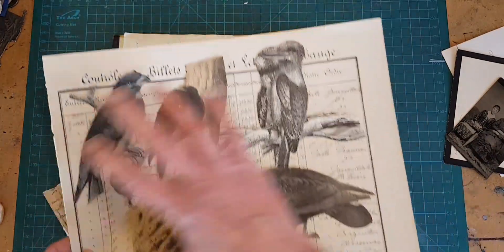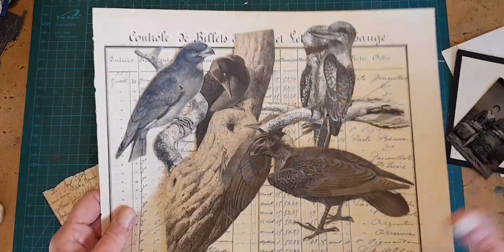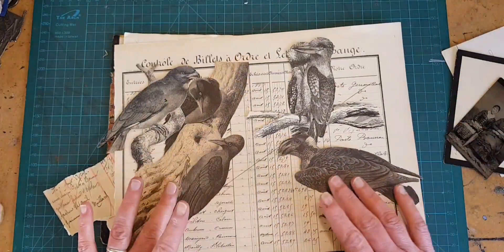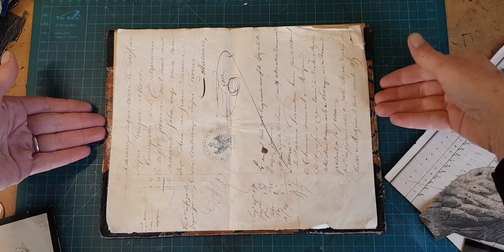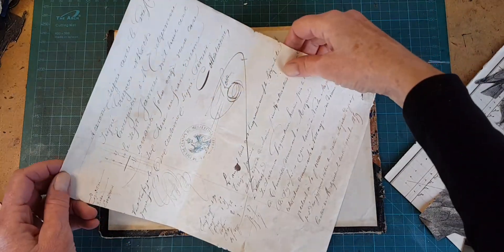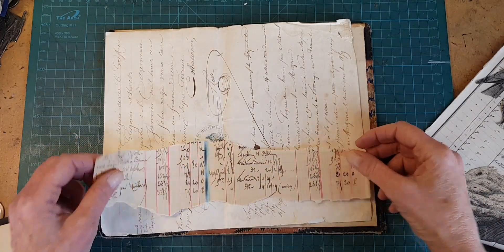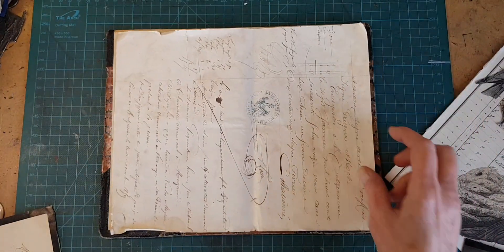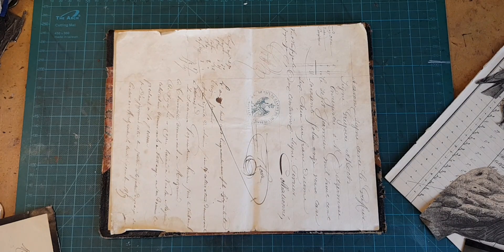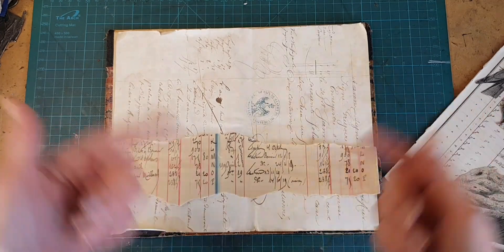I'm going to start putting this together, and as I sometimes do, I'm going to talk about what I did not use to show how you get to the layout and the piece that you do use. The first thing is: how do I want to orient my paper that is the background? This actually has an organically correct feel up and down-wise, but I know I'm going to be putting that border here, and I would be losing quite a bit of that marginalia that I fancy. So to start, I am going to try turning it this way. It does mean that I will lose the flourishes, but that can't be helped.